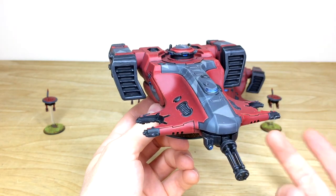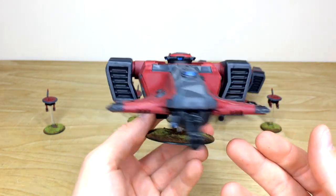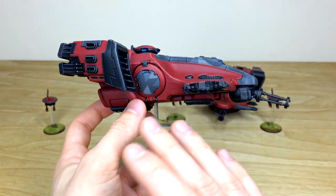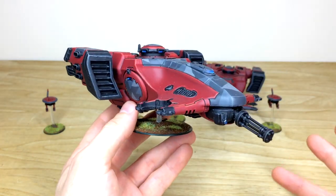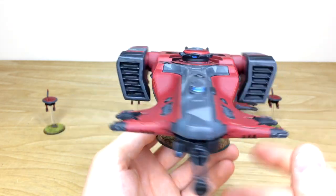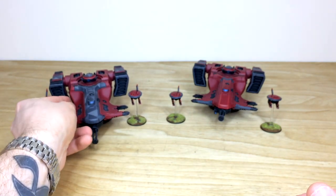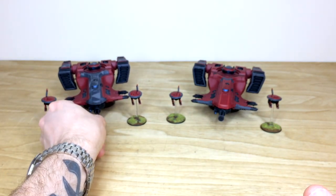The camouflage pattern on the second Devil Fish allows our client to distinguish between the two vehicles, and if he wants to put an Ethereal or Commander in it, it looks a bit more like a pimped-up ride. This awesome Devil Fish has exactly the same consistency - all the dials, lights, and everything fully painted, all fully edged as well. A really lovely finish on this awesome model.